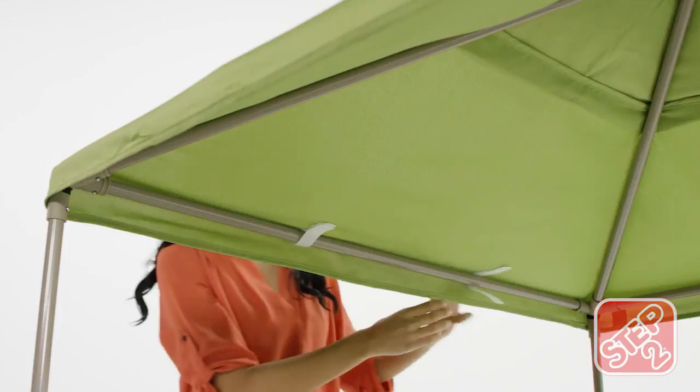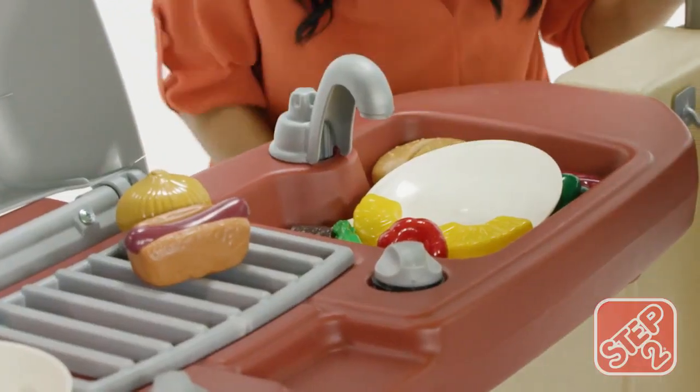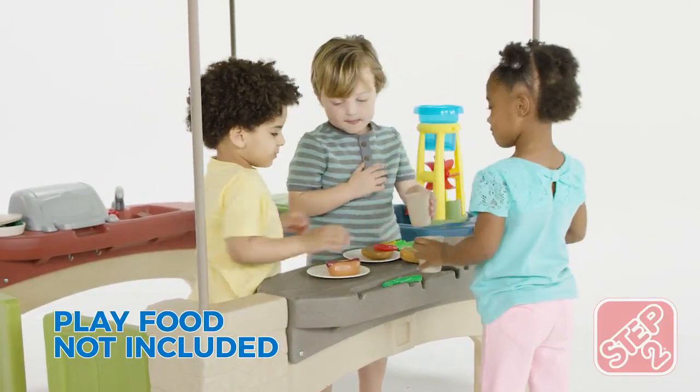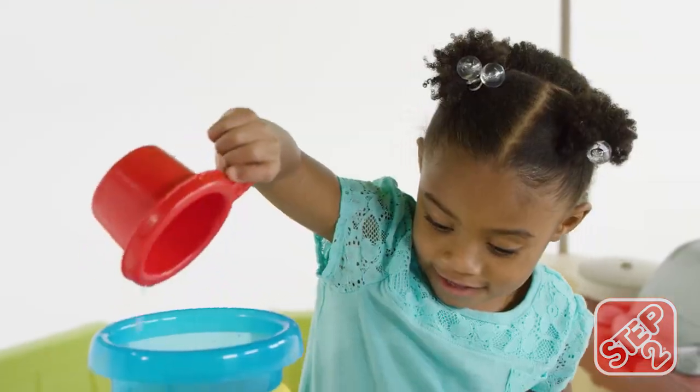Three play zones under a removable canopy provide so many ways to play. The kitchenette features a sink and swivel faucet. The snack tray and utensil holder is a perfect place to serve up goodies, and the sand and water play area features several accessories for splish-splash fun.